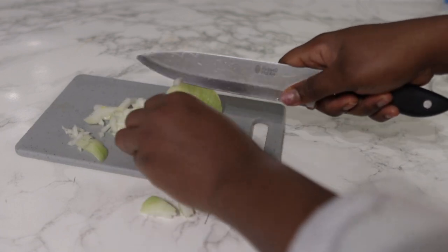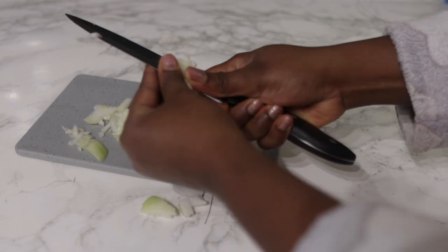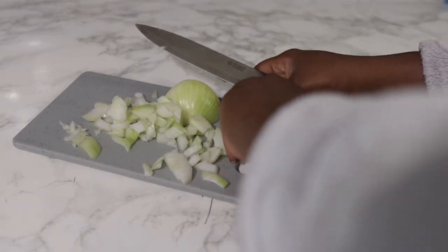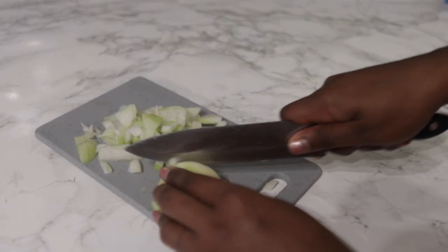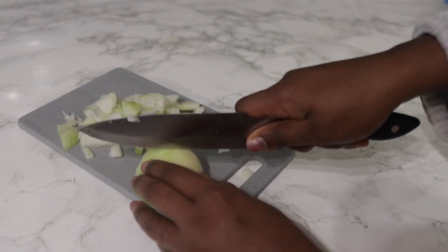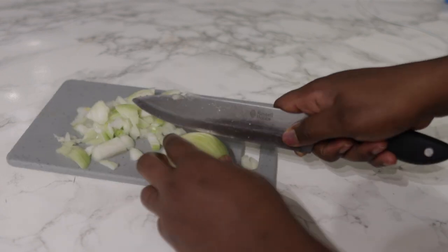The only thing about onion is that it does have a really strong smell — that's the only downside. But there are ways that you can use to mask the smell; I'm going to talk a little bit more about it later on. So just cut your onion like I said, pop it in a little bowl, and then we're going to go in with our next ingredient.